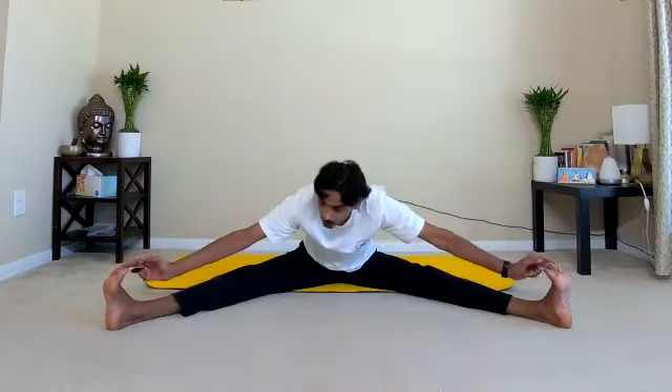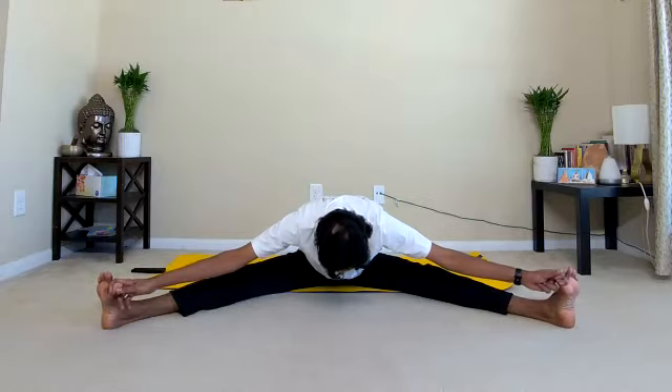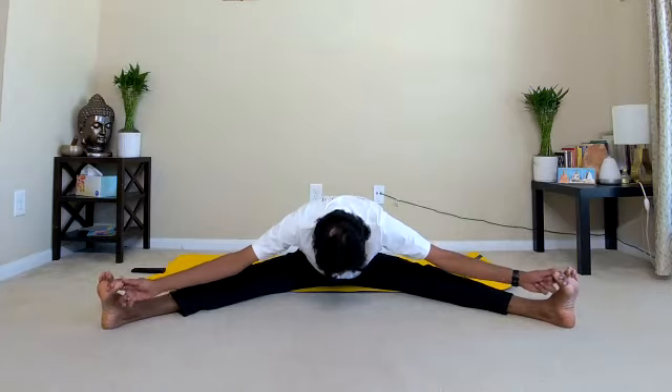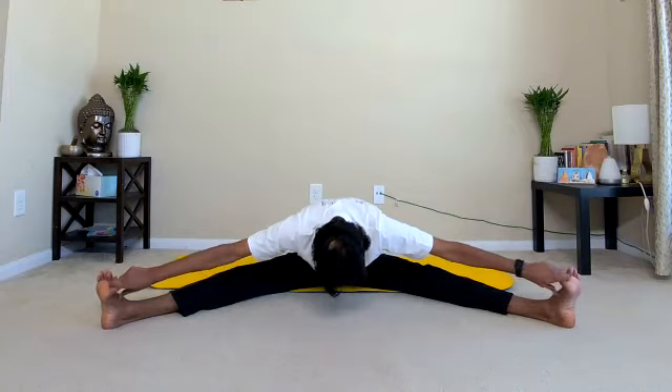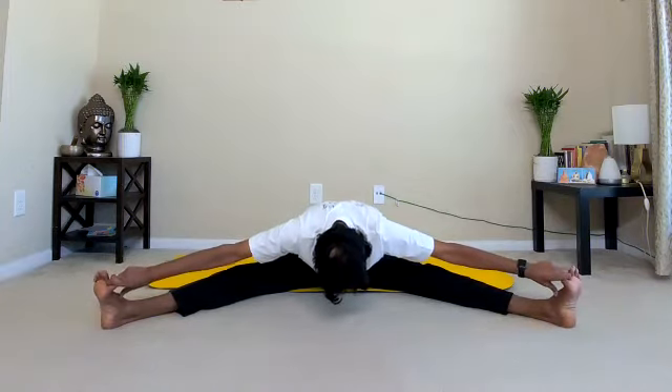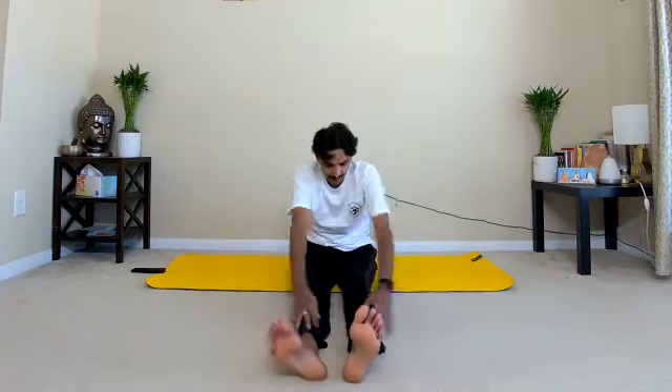Bend forward, spread the hands, hold the big toe with your index and middle finger and lock. Now slowly drop your head down towards the floor. Deeply connect your mind with the breathing — one, two, three, four, five, six, seven, eight, nine, ten. Inhale. Release the hands and relax. Relax in Shithila Dandasana.